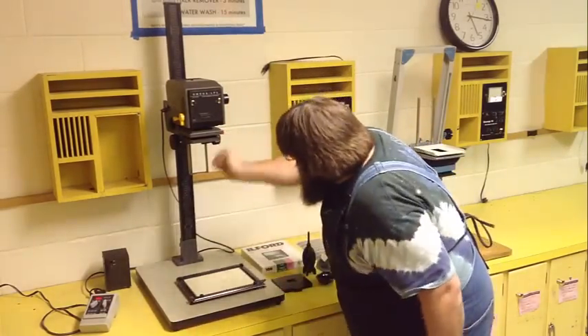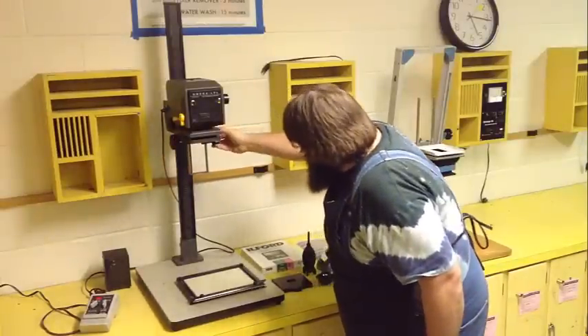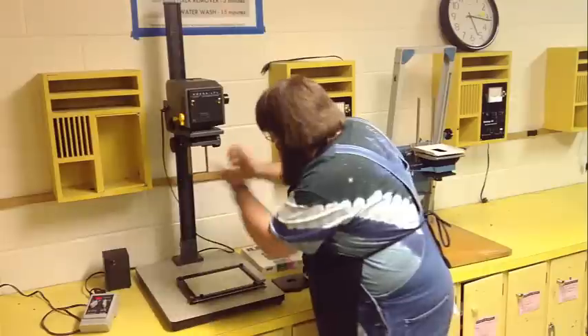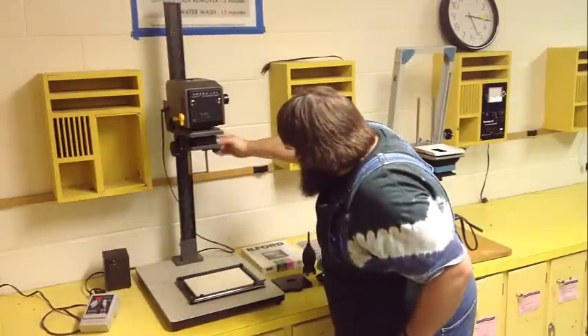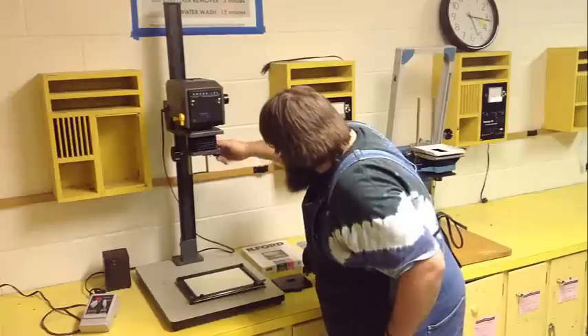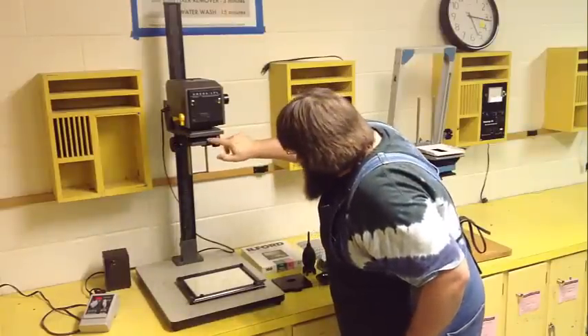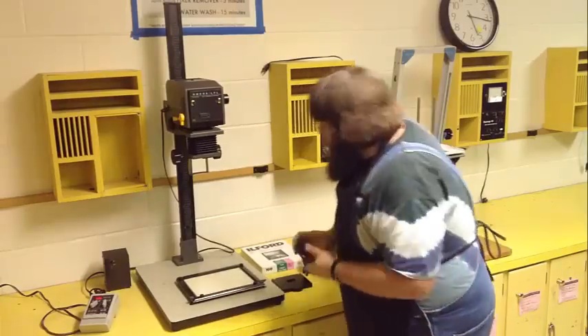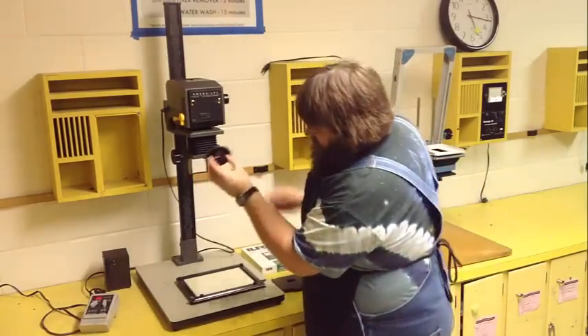There are two black knurled knobs right here — they're easy to grab and they're linked together, identical on either side. Either left or right, they do the same thing: adjust the focus. The focus is adjusted by turning this area. There's an accordion-style bellows located right here, and when you turn that, it raises and lowers the lens.